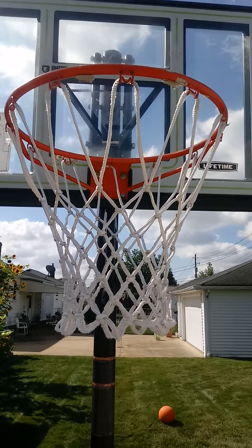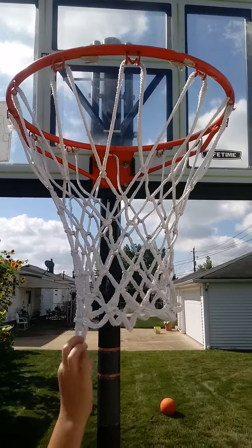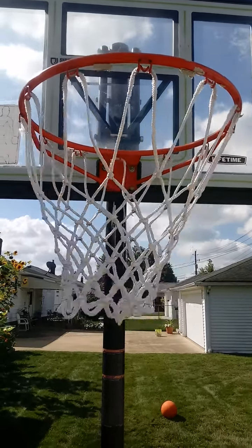This basketball hoop has an all-weather nylon net that can withstand hail, sleet, snow, and rain, and can also give you the perfect swoosh on your shot.